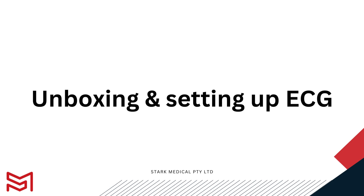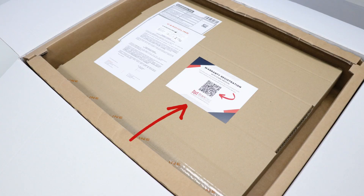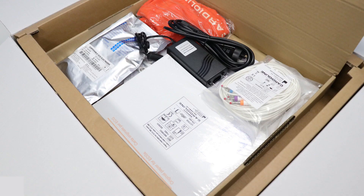Let's go through the unboxing and setting up of your ECG. In front of you, you should have your CardioLine ECG box. As you open the box, you'll see a warranty registration card straight away — scan the QR code and register your unit with us. Once you've completed the registration, open the box underneath the registration card.